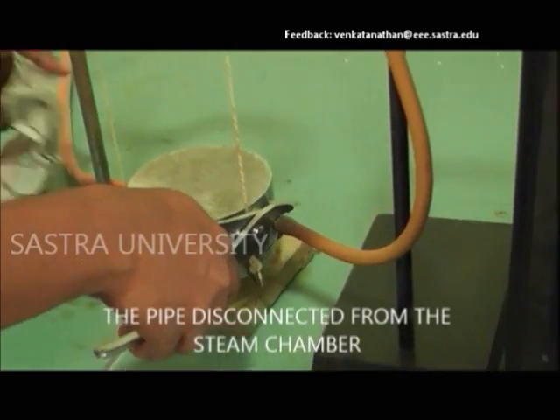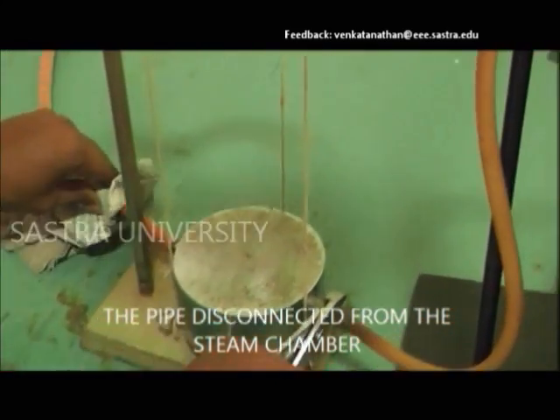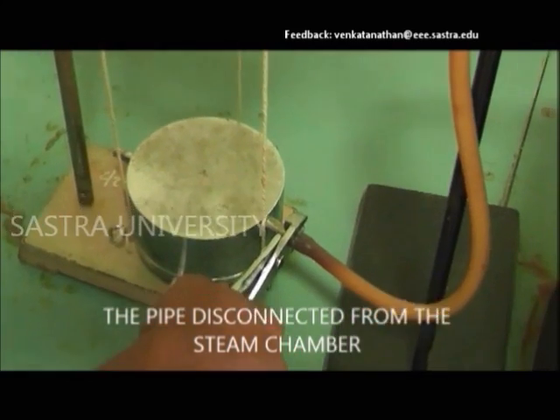Then the flow of steam is stopped and the steam chamber is removed with proper safety measures.